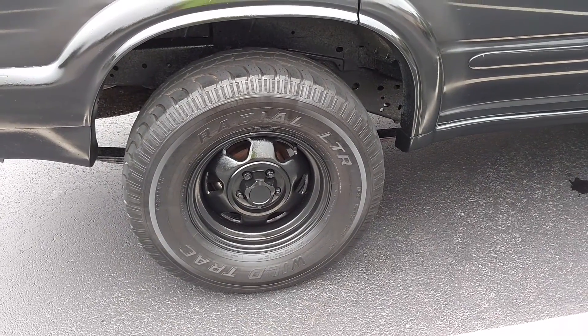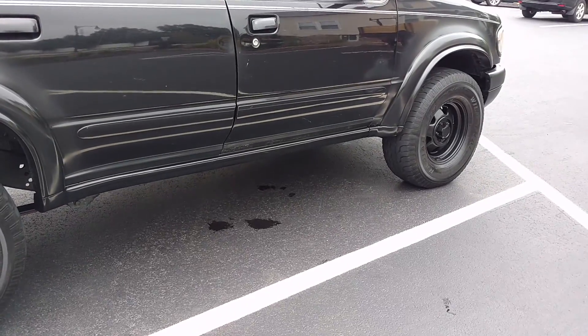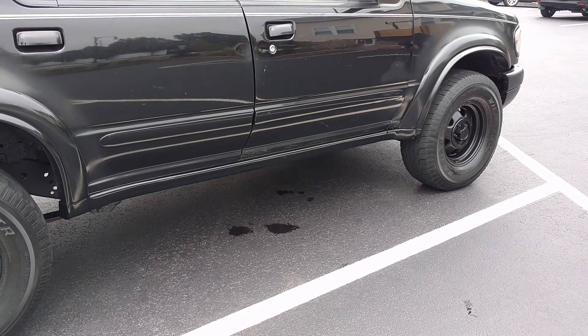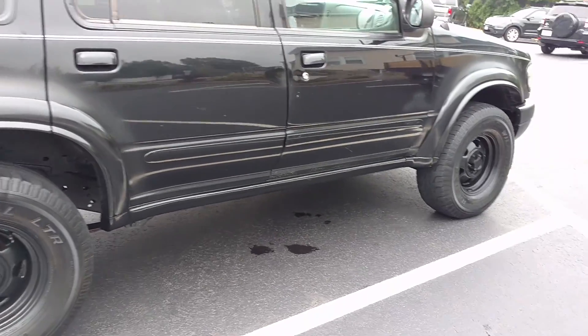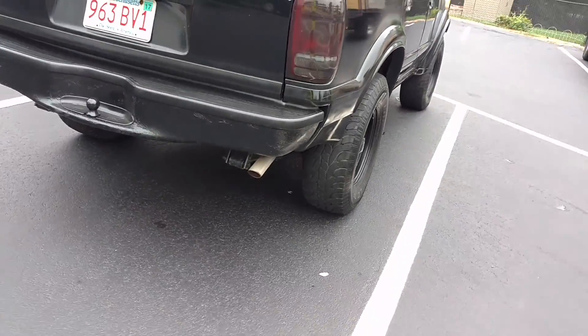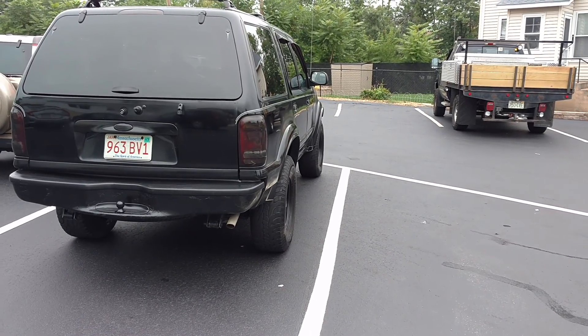Those are the tires that were on there — yeah, they're bald, but I put them on anyway just to see what it would look like with the larger tires. I'm definitely going to put 265/75R15s on the truck, because it looks more massive, and if I get some tread on it, it'll look huge. That's what she said — later.